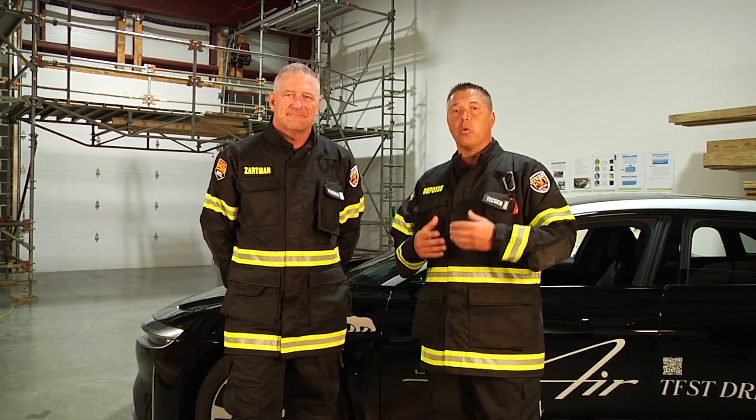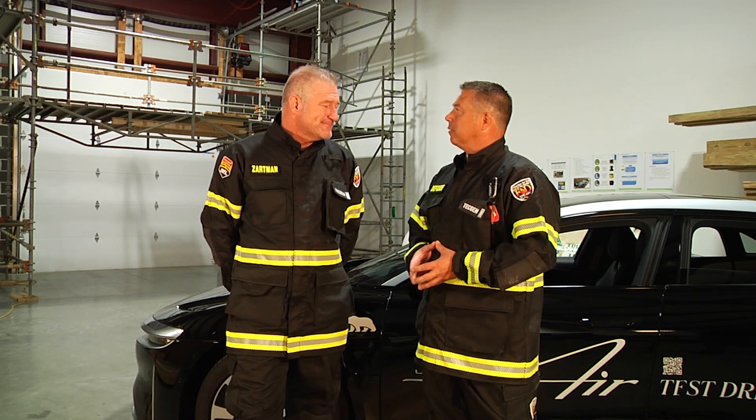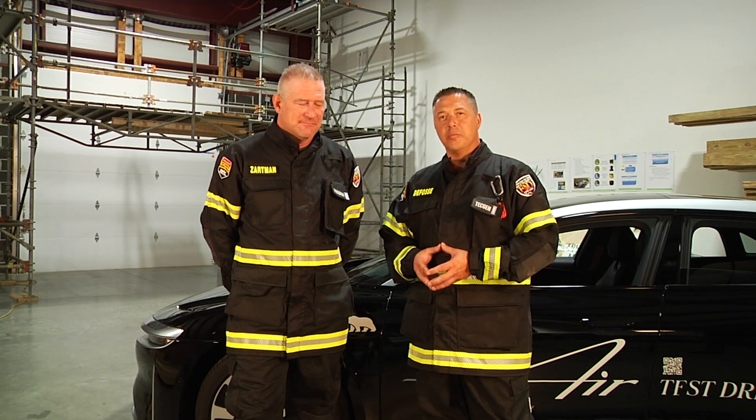Hello, welcome to Fire Engineering Training Minutes. I'm Jason DeFossey from Ontario, Canada, and my partner Dalen Zarmann from Columbus, Ohio. We're here talking about electric and hybrid vehicle response, and in this module we're talking about door access. Dalen, let's talk about that in more detail on how to access these doors moving forward.